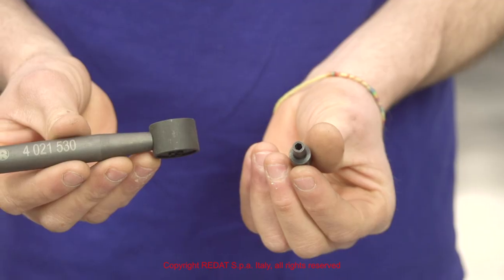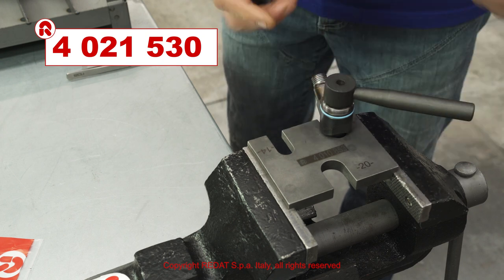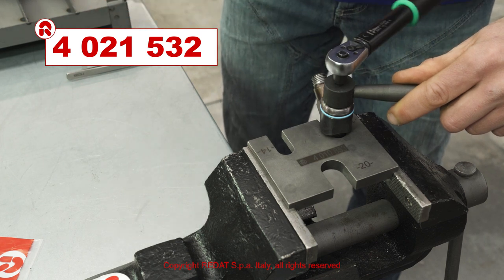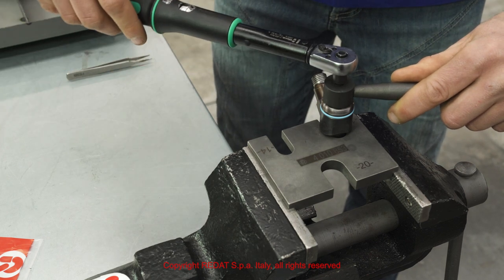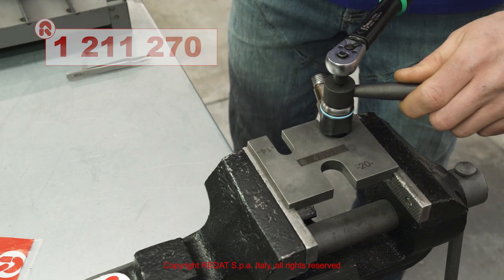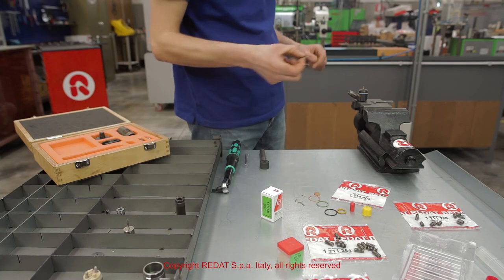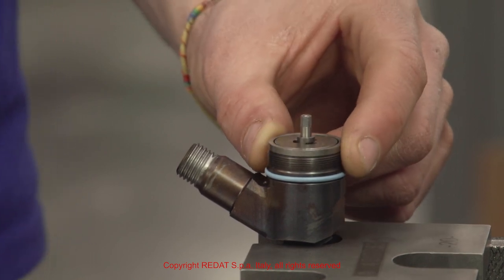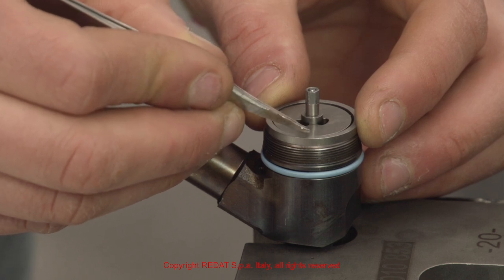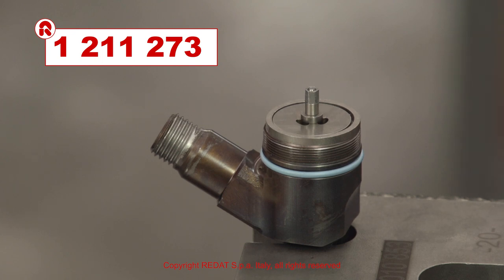Using the nut locking tool 4021530 and the socket bit 4021532, we tighten the nut 1211270 to 1 newton meter. Check the space between the calibration steel washer and the valve 1211273.